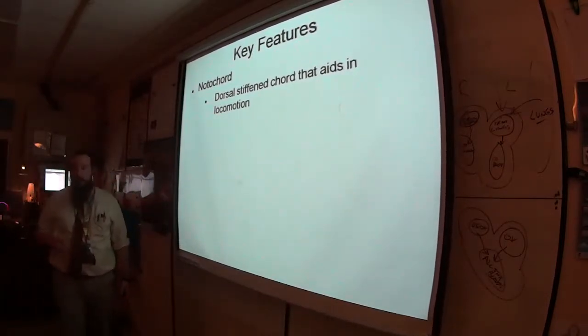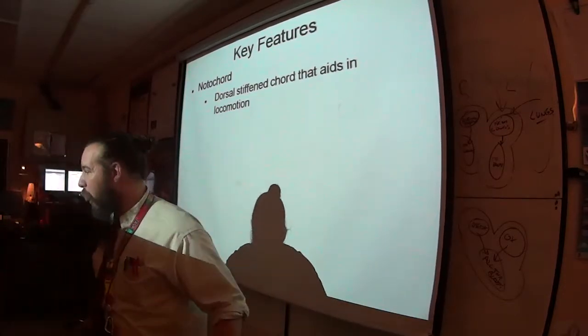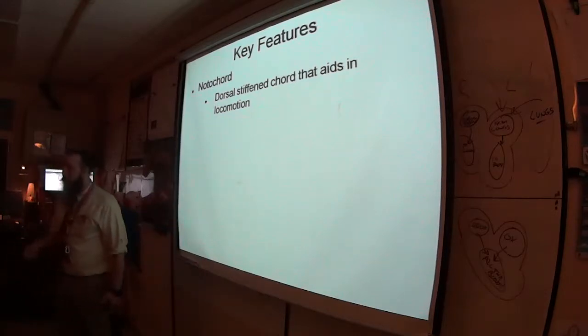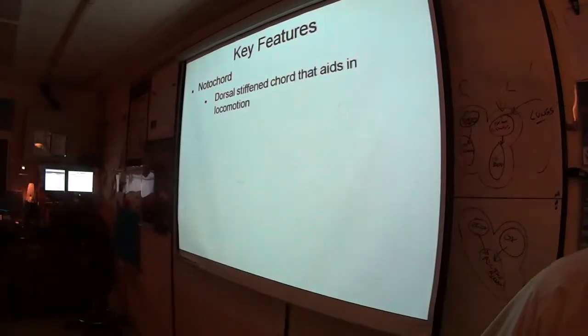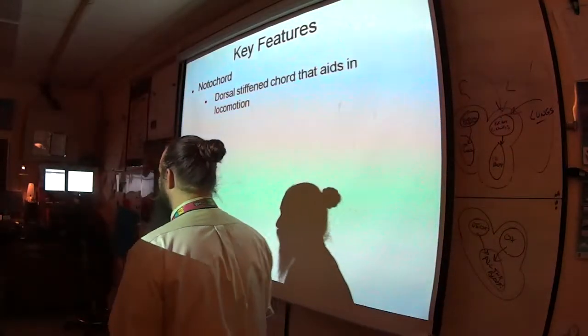In vertebrates — things with bones — the notochord has been turned into a vertebral column. There are some non-vertebrate chordates, which you saw in the book. In those, it's just a nice, stiff support structure.